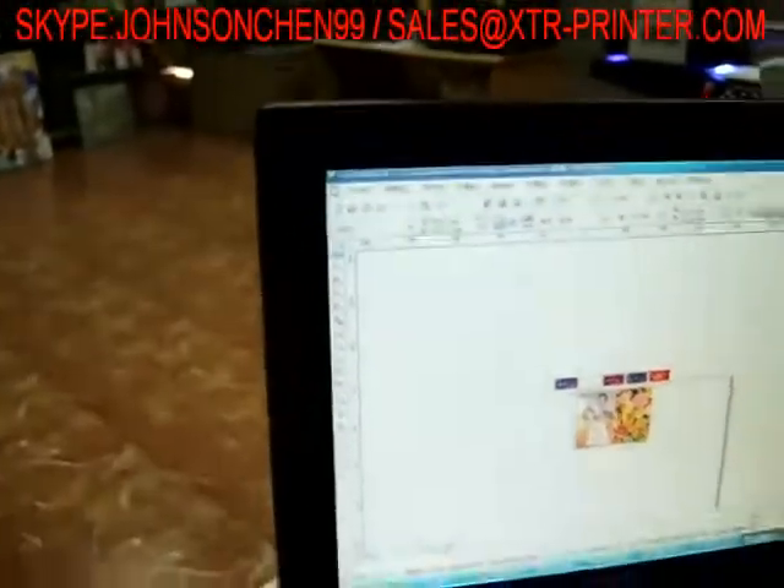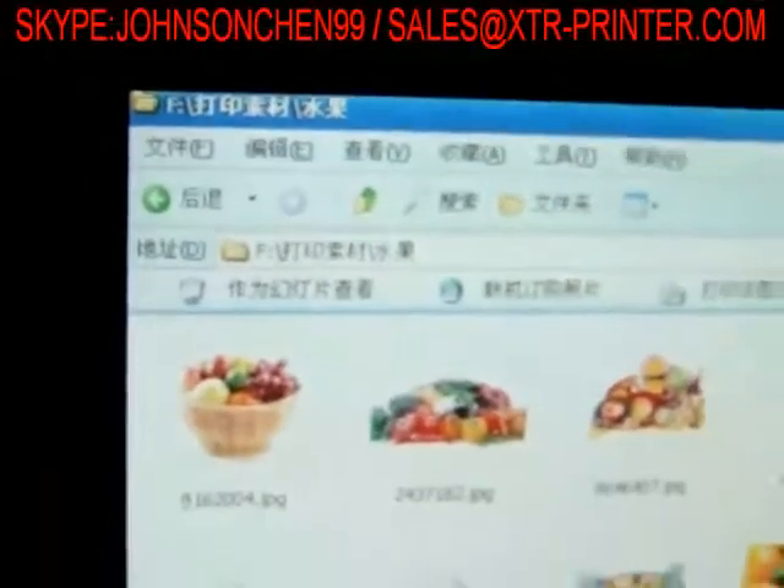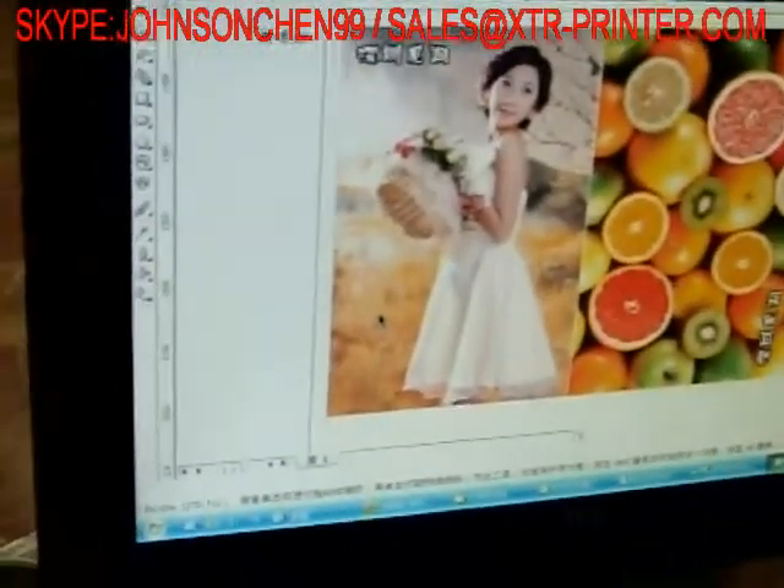You see, we use CorelDRAW. We select the picture and put it into the software.